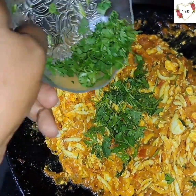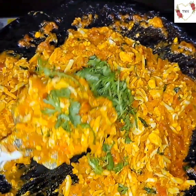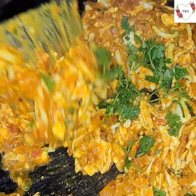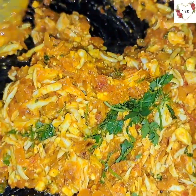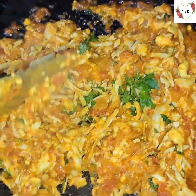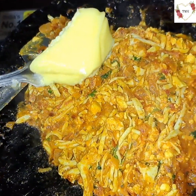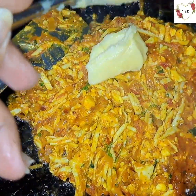Finally, I'm going to add a little coriander leaves and the dish is ready — it's looking so yummy! When stirring, be gentle — don't do it roughly because the grated egg will start breaking. I also forgot to mention: you'll need a little butter. It's optional, but I'm going to give a final touch with the butter.